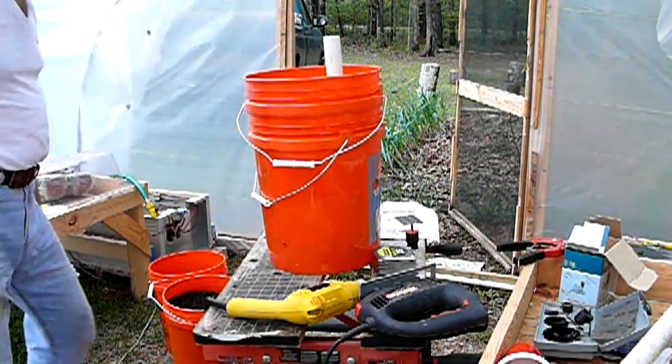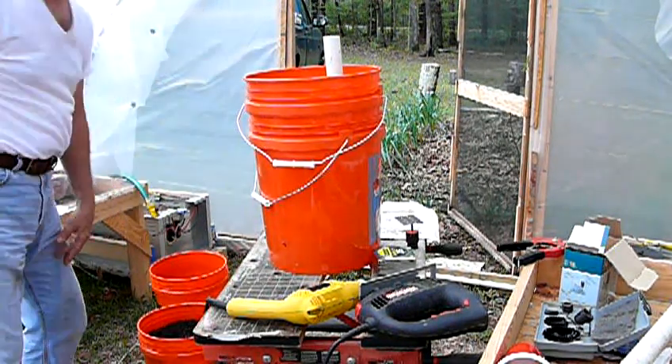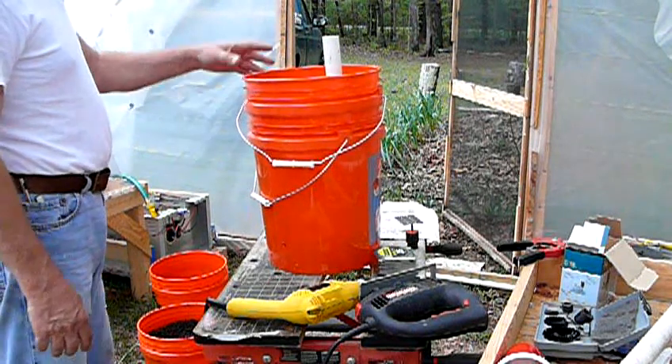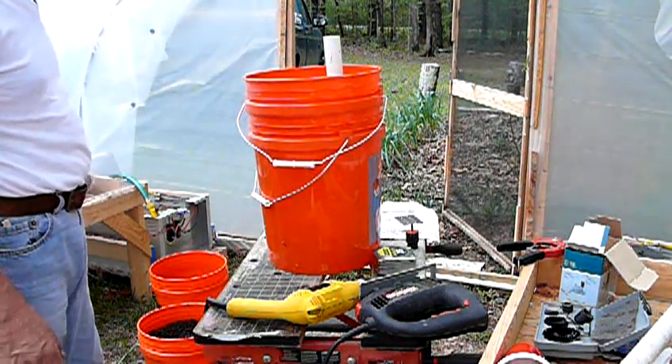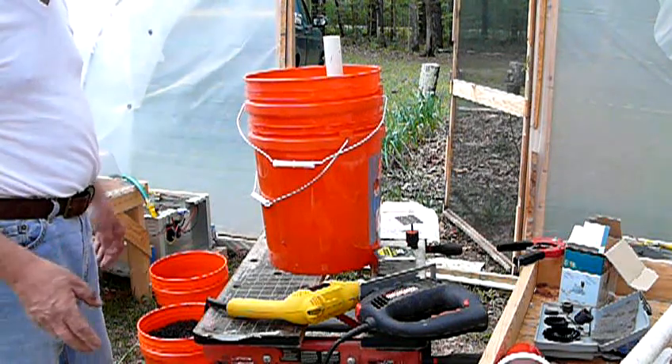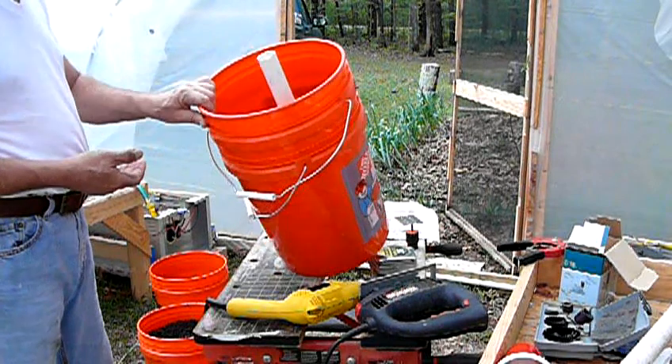Then you need a couple of other buckets for potting soil — you're going to mix some things up. Go out and get some compost to mix with some potting soil, and mix a little lime in the very top part of it since we're going to grow tomatoes in this.